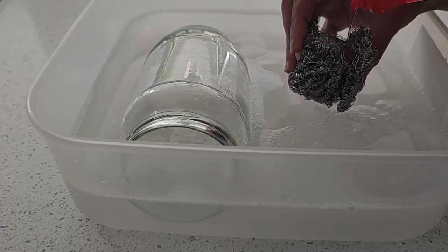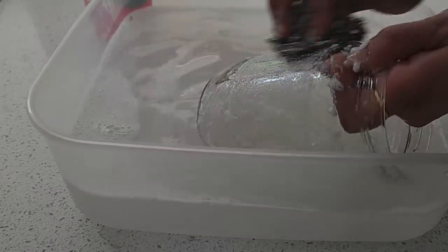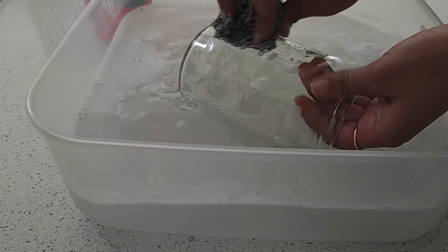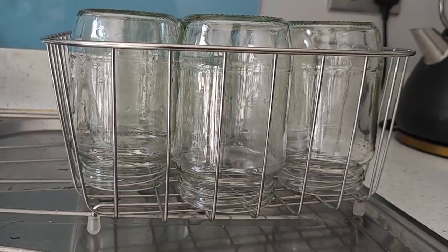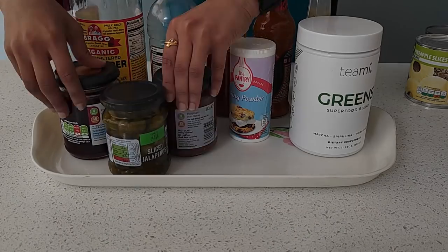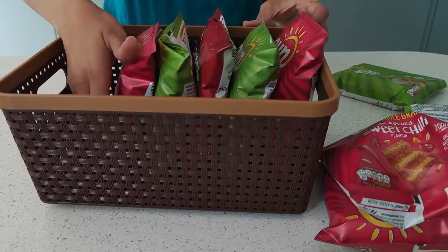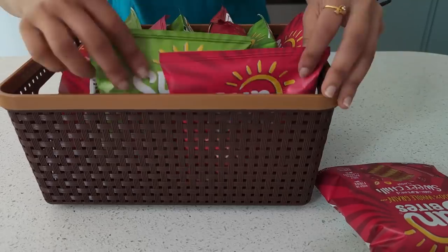Working on the jars with the stubborn stickers, I use a stainless steel scrub with liquid detergent to get rid of the stickers completely, allowing them to dry up fully. In a very old tray I gather all kinds of opened and unopened condiments, and all the crisp packets from multi-packs go into a basket — neat and tidy.